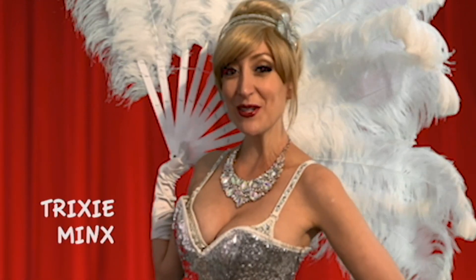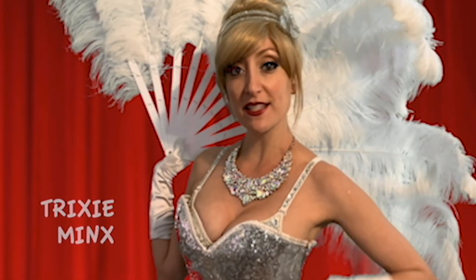Hi, my name is Trixie Meigs. While normally I'm in the business of accentuating curves, today we're going to talk about how to flatten them.